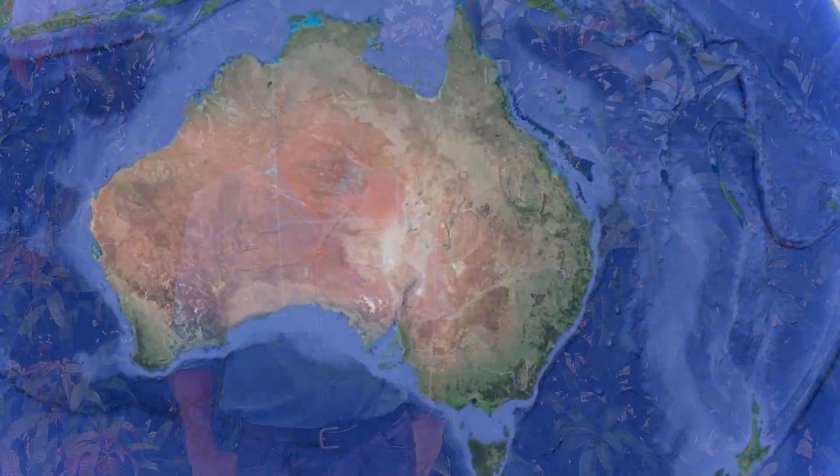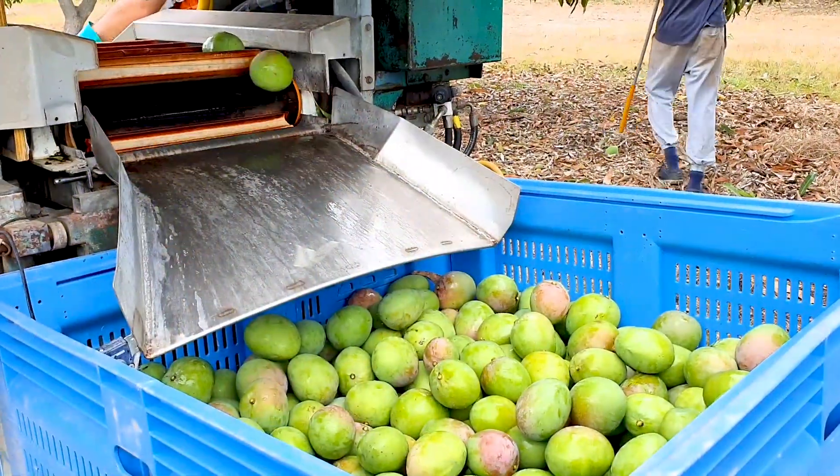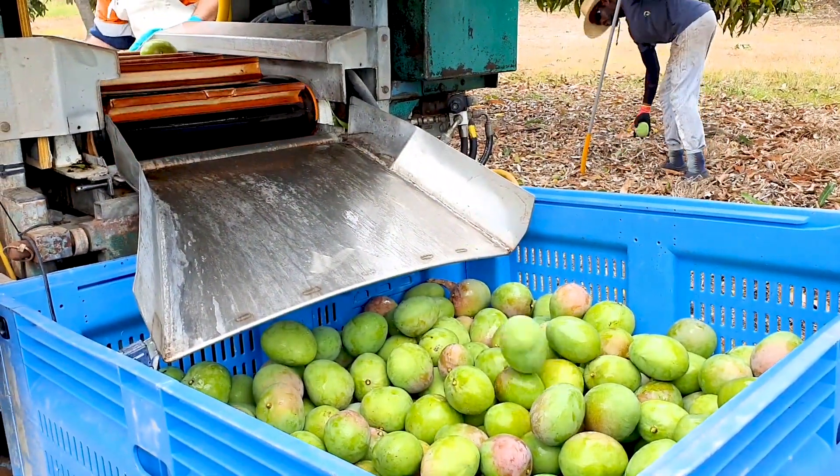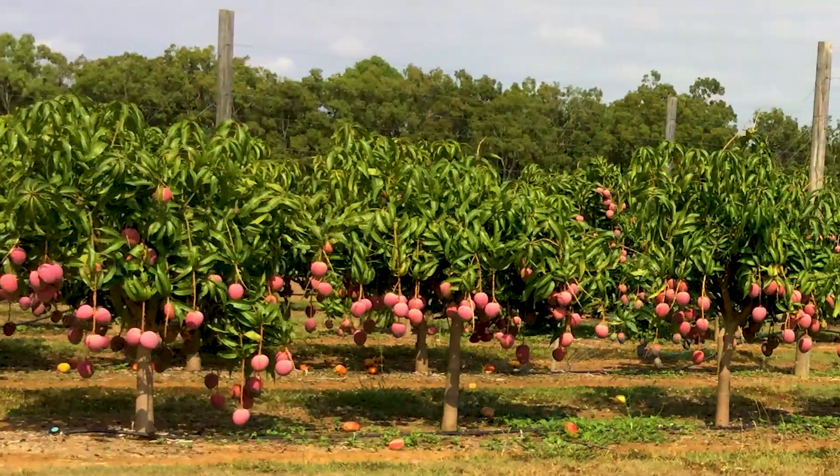The future for fruit tree orchards is intensification, including the adoption of high density planting systems. Mango growers and researchers have been trialling high density systems across Queensland, Northern Territory and West Australia for many years. The success in a number of these trials has shown increases in mango orchard productivity and profitability. These successful trials include both trellis and non-trellis designs.